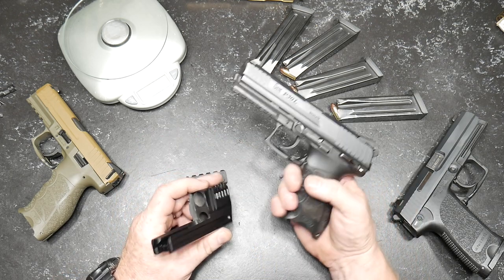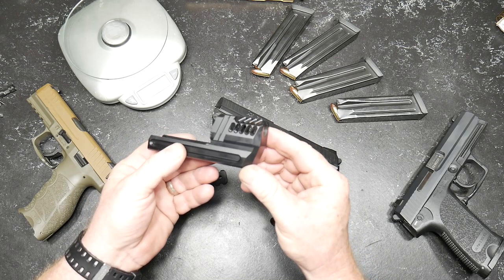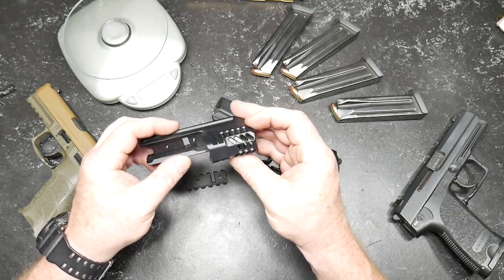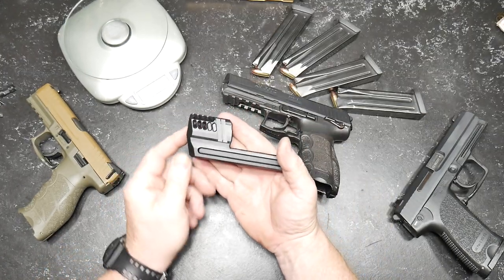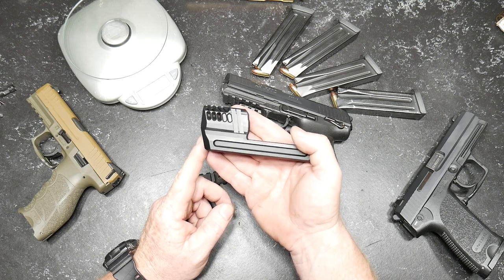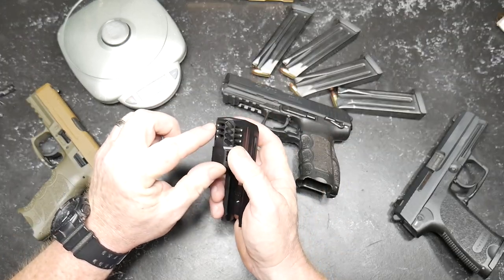HK Parts had seen a post I put out on Instagram and asked me if I'd consider taking a look at this thing and reviewing it. I was like, absolutely, would love to do so. There it is — this is their new HK P30L compensator.